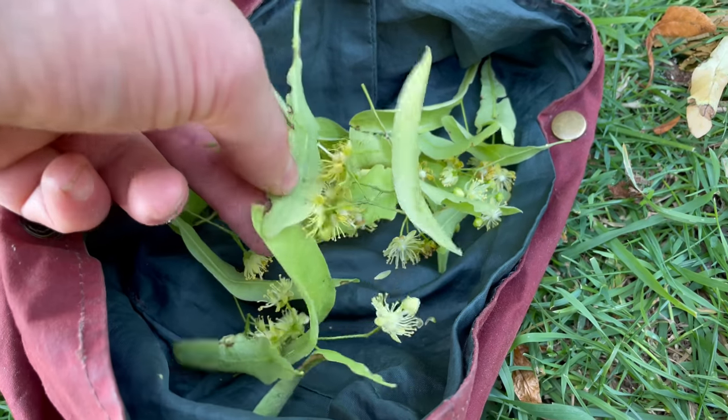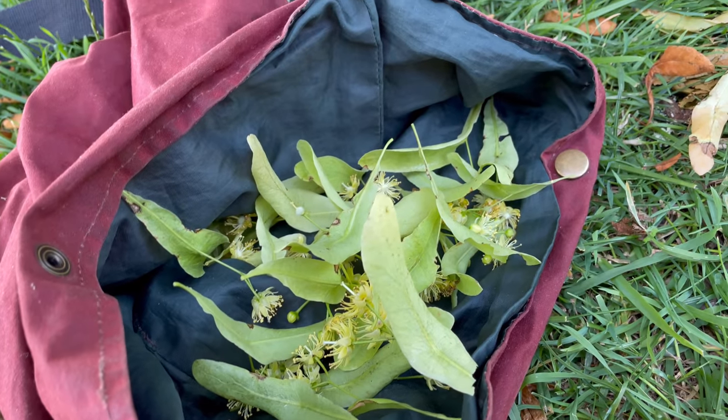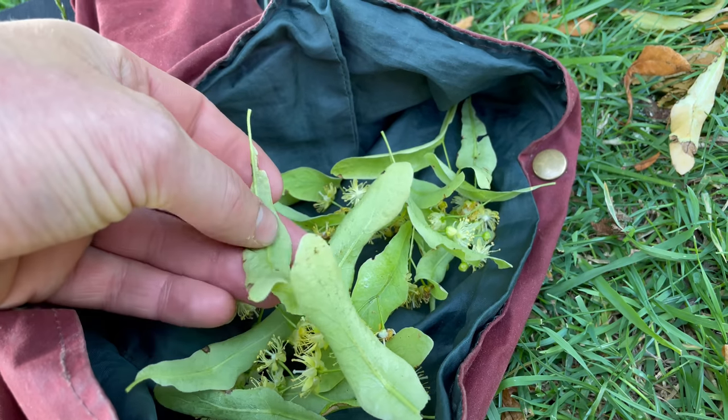Linden tea is the best soporific tea I know of. If I'm having trouble sleeping I'll make a linden tea and it really does help. Apparently it helps with anxiety and migraines as well.